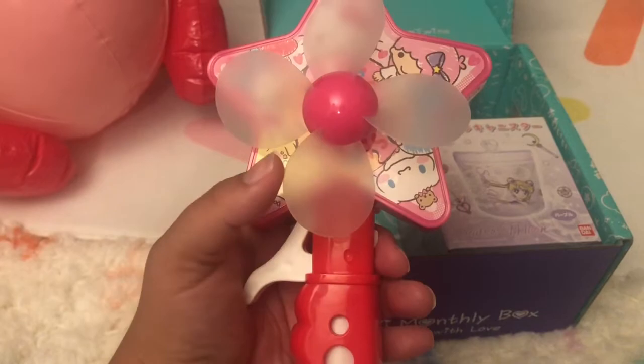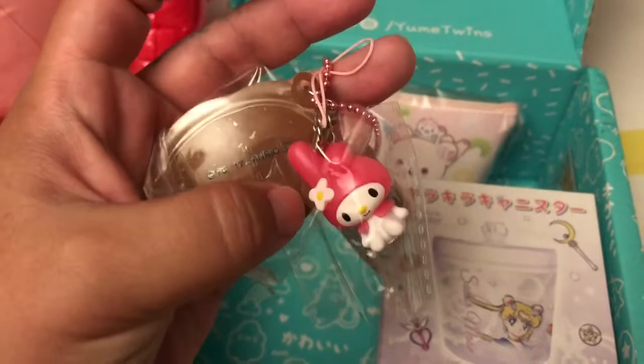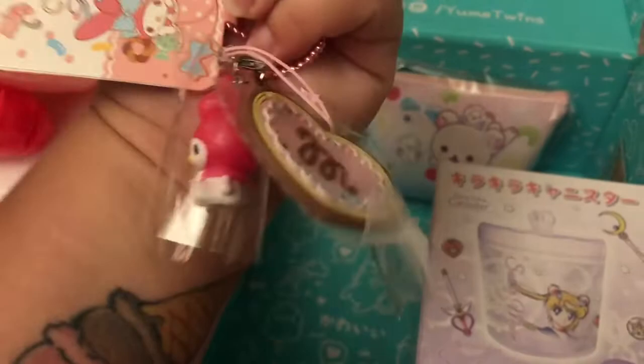It's so cute because it features Sanrio characters — Pompompurin, My Melody, Hello Kitty, Kiki and Lala, and Cinnamoroll. So cute! Next thing is a My Melody keychain with an adorable little tag — it's all very sweets themed.